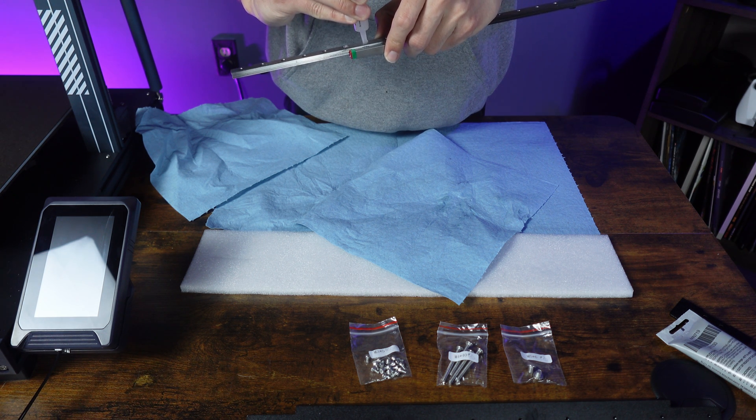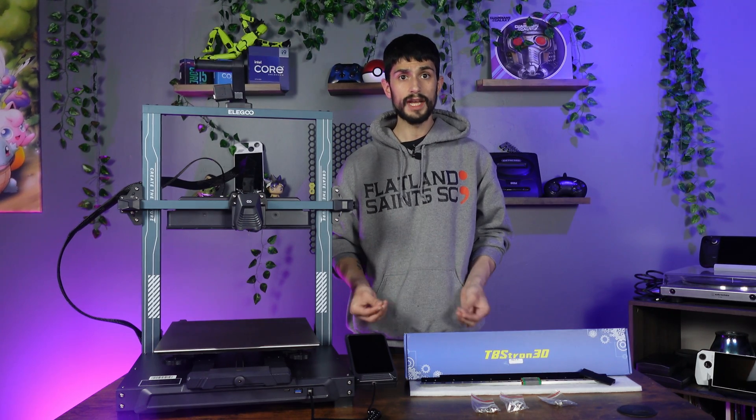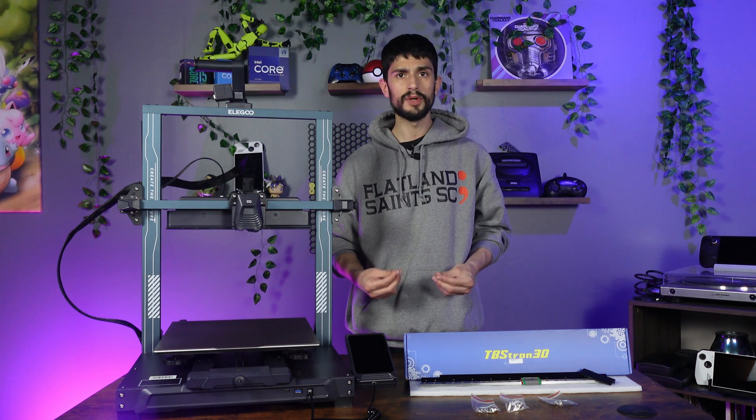If you need to, change holes to get the other side of the carriage. You want enough grease on the ball bearings but not too much where you can't see them anymore. Once you are satisfied with your coating, it's time to start taking apart the printer.